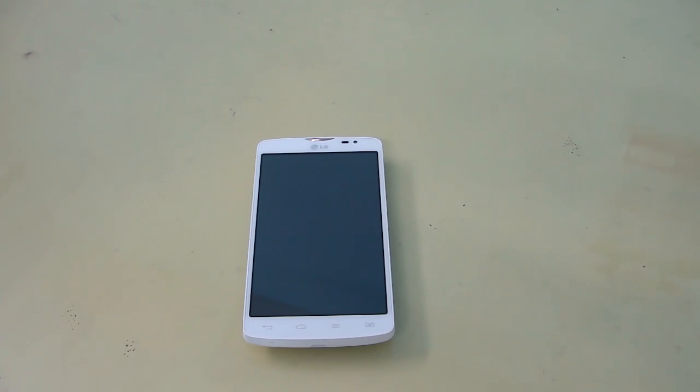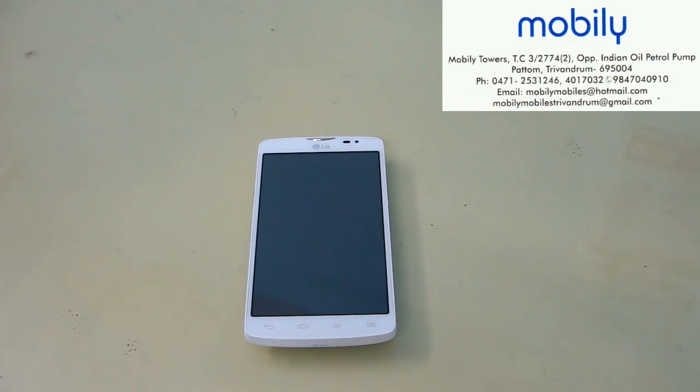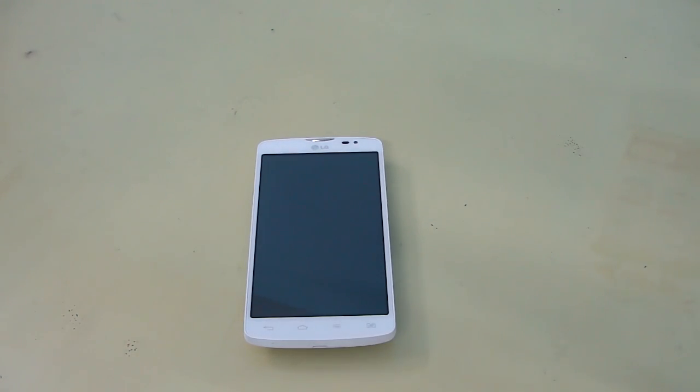Hi friends, this is Into Configurations and today we have a review of the LG L80, which is a dual SIM device. First of all, I would like to thank the mobile stores for providing this smartphone for review. So now let's go into the device and see what are the features of this device.